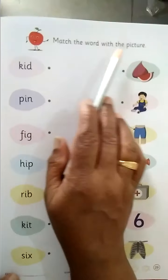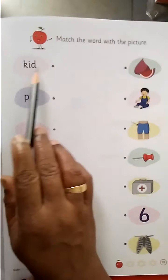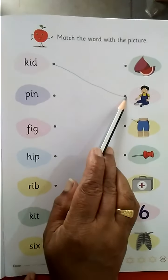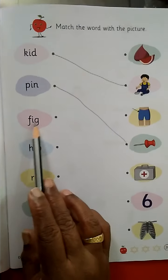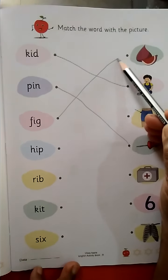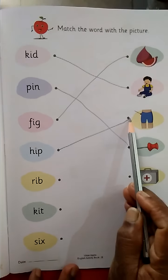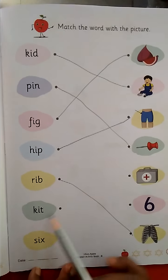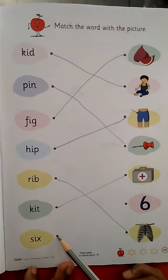Match the word with the picture — match the word with the picture. K-I-D, KID. Where is KID? P-I-N, PIN. PIN. Where is FIG? F-I-G, FIG. First one: H-I-P, HIP. RIB. S-I-X, SIX — 6.